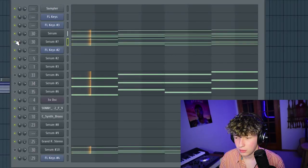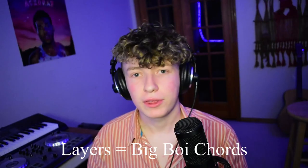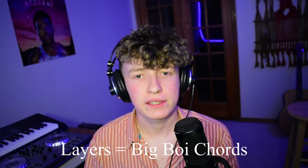That's why I've gone ahead and layered this chord progression with a multitude of synths. With layered synths, we'll get those big boy Odessa chords.